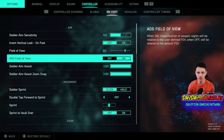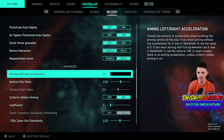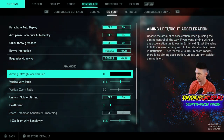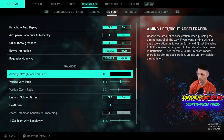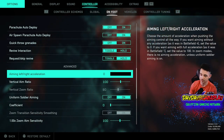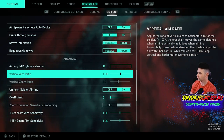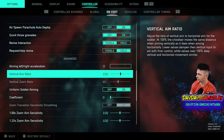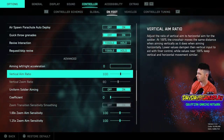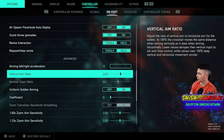You'll still have the recoil — it just won't be bouncing as much visually. The next tip: come all the way down to Advanced. Everything else stayed the same from my previous video and it's pretty much all default. Aiming left and right acceleration — bring this down to zero. And then vertical aim ratio, bring that up to 100. Looking at the description: adjust the ratio of vertical aim to horizontal aim for the soldier.